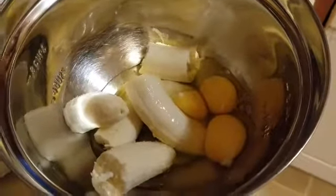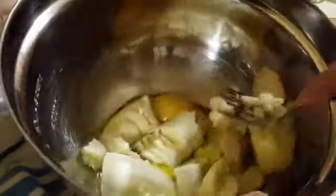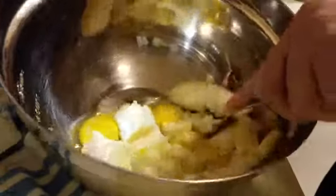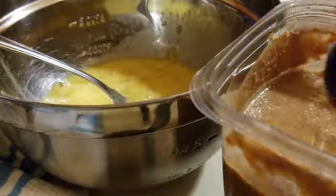Three eggs. You're just going to mash everything up. Two tablespoons of peanut butter.